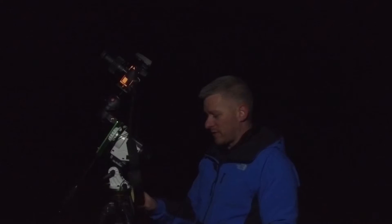All right, ready to shoot our first shot. It's going to be a 30-second exposure, f4, at ISO 6400, and we're going to see how that turns out. Now I did set up my tracker a bit high, but well, these things happen. Here we go.